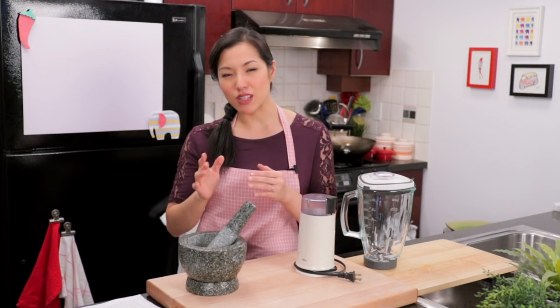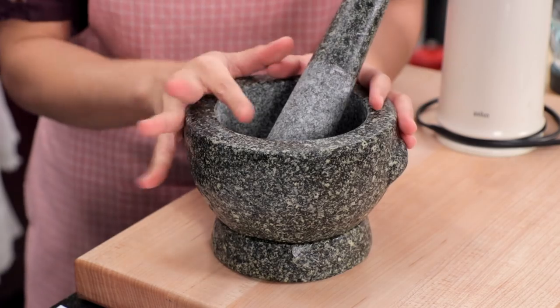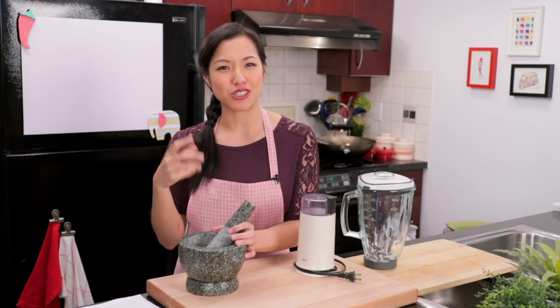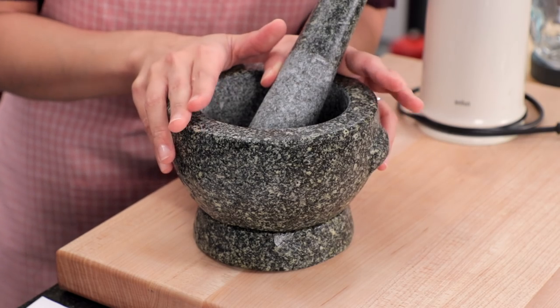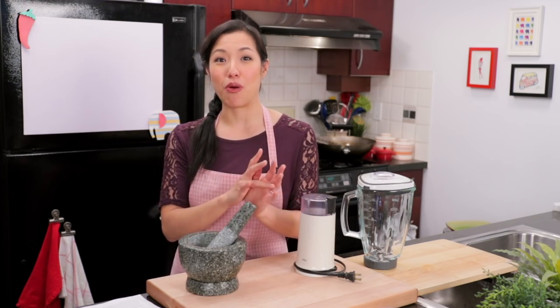If you want to make it for the experience of it, I recommend going old school with a mortar and pestle because it allows you to witness the aromas that keep changing as you add more stuff — it's really a cool experience. But you want a heavy duty, big stone mortar and pestle like this, not a cute little marble one because that will take you forever.